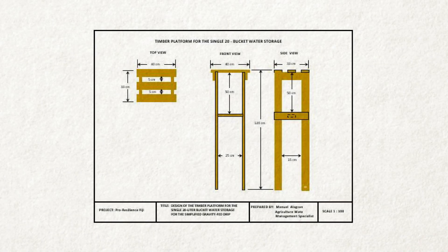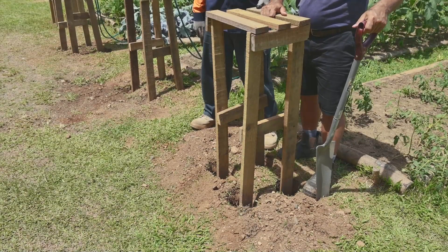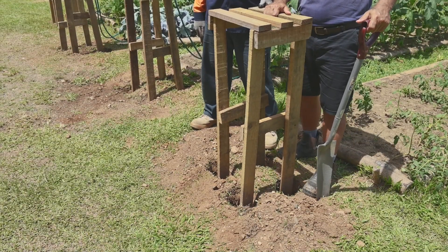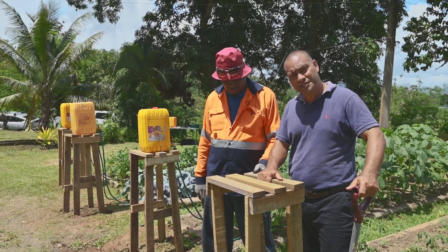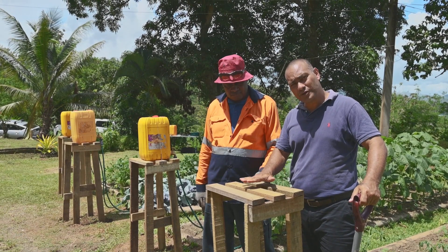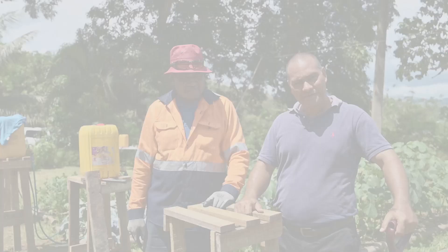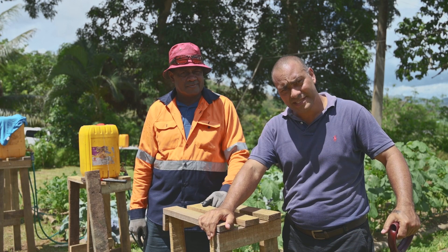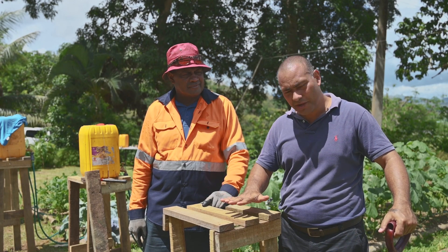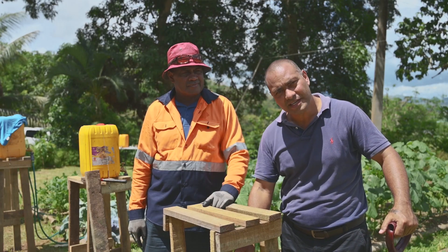This is how you make the platform for the simplified drip irrigation system, just using local timber — a simple frame. You dig a hole for the legs. It looks flimsy, but when you bury it, it will hold the platform firmly in position and support the weight of the water on top. Please make sure the legs of the platform are 1.3 meters, so that 1 meter is above the ground and 30 centimeters is buried in the soil.